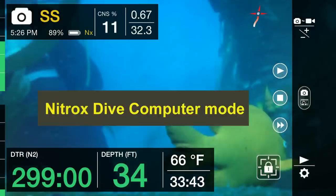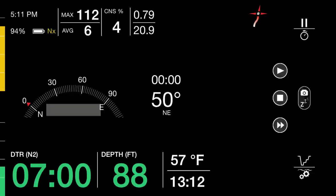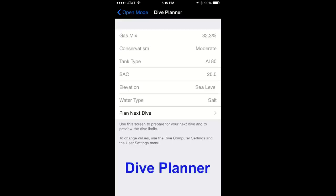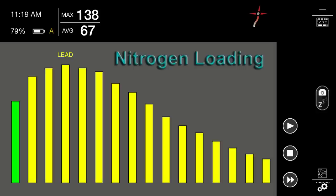The Smart Dive Computer includes a nitrox dive computer, a bottom timer, a tilt-compensated digital compass, a dive site manager, a logbook manager, and a dive planner. While diving, you can review your dive profile and your nitrogen loading by compartment.